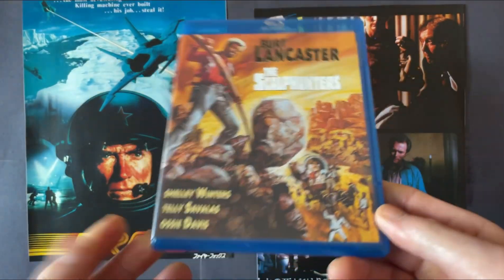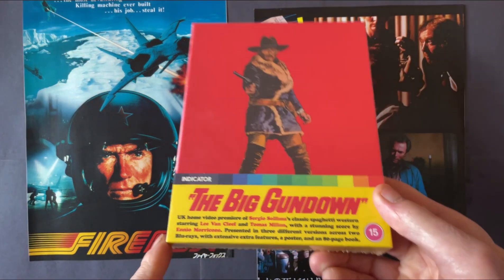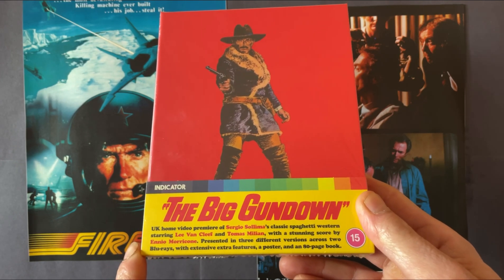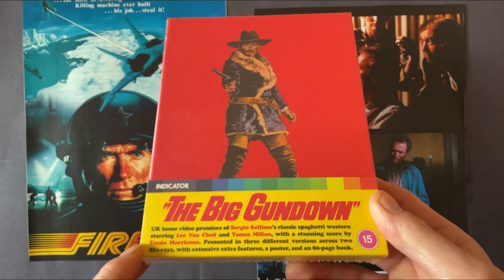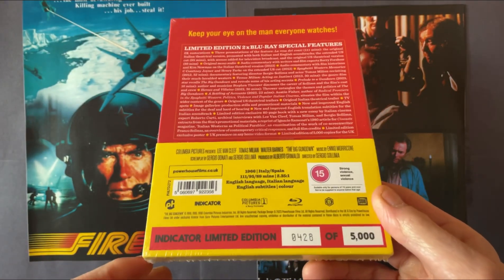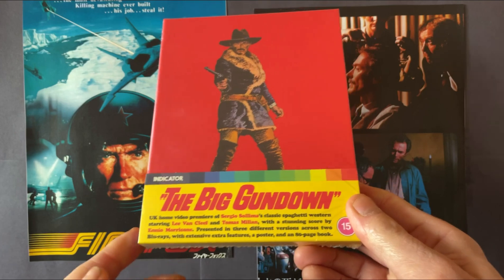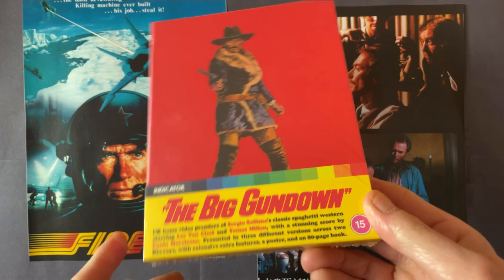I've always liked Burt Lancaster in his Westerns. The next three are Spaghetti Westerns. I'm planning on doing a separate unboxing video for the great release put out by Indicator of The Big Gundown — Sergio Sollima's first Spaghetti Western. He made three great Spaghetti Westerns; this one stars Lee Van Cleef and Thomas Milian. This is the collector's edition which I pre-ordered from Indicator/Powerhouse Films. Look out for the unboxing video of this great classic Spaghetti Western from the 1960s.